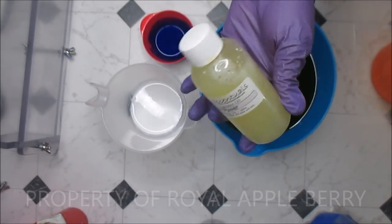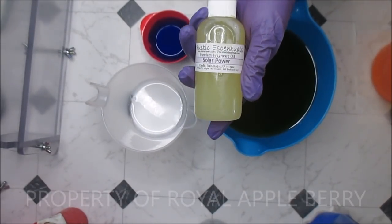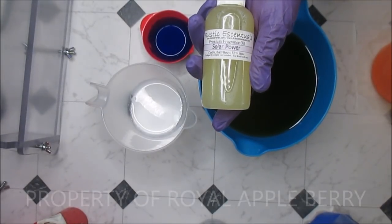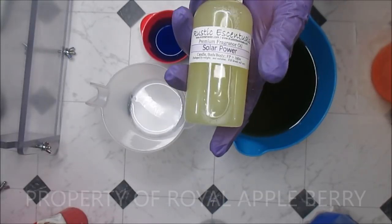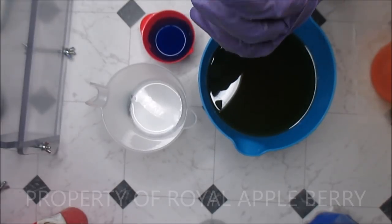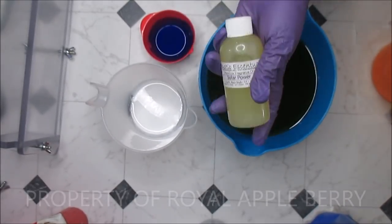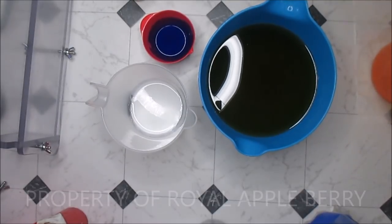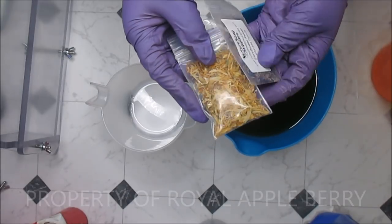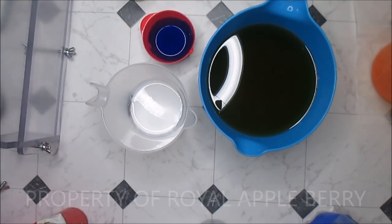The fragrance I am using is Solar Powered by Rustic Essentials. Yes, it looks cloudy and the bottle is very full - that's because I'm going to take a second crack at using my color stabilizer. It has very very little vanillin in it and I figure if I just fill it up with color stabilizer, it won't change color. I'm not going to put in the white, just the blue. I'm also going to put a mixture of calendula petals and blue cornflower on top.